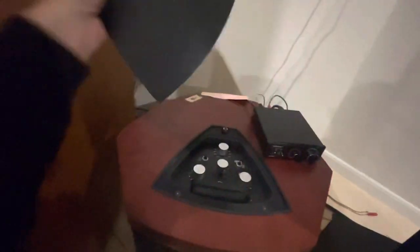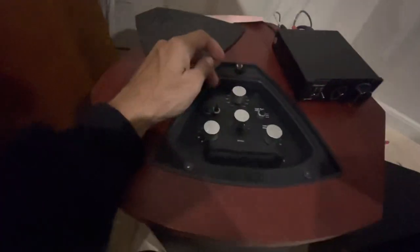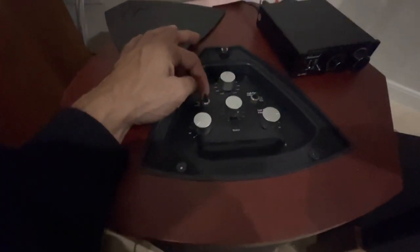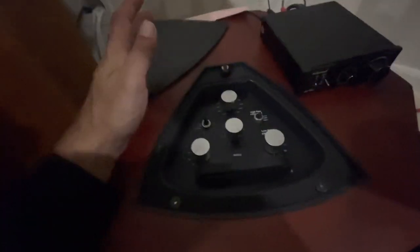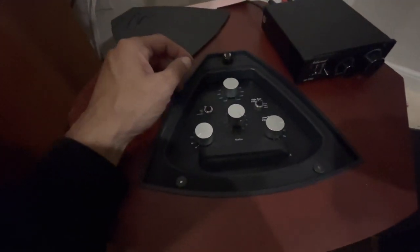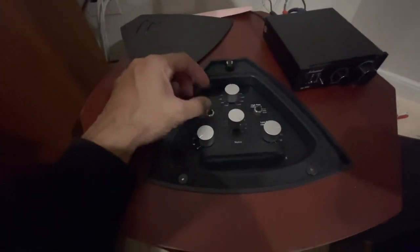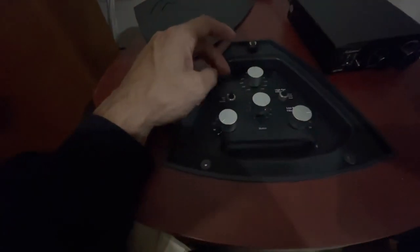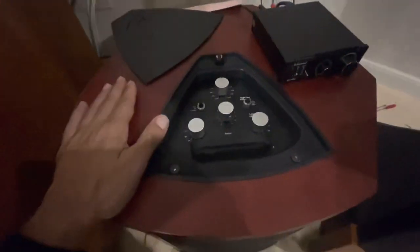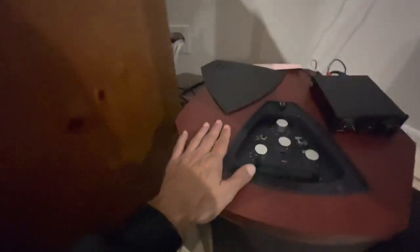What happened with me was the magenta light would come on when it was in automatic mode, and whenever you would turn it on it would start humming. You'd turn it to standby and the magenta light would come on. The only time you would get a green light is if you turned it to on, but you were getting no signal.